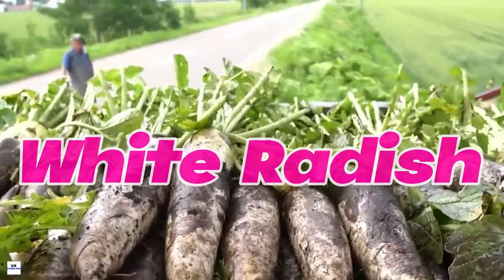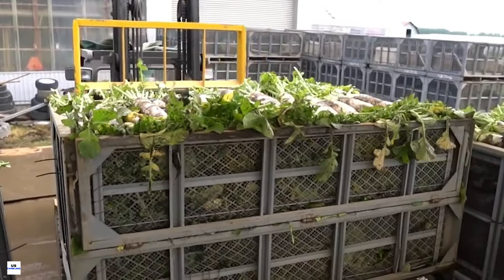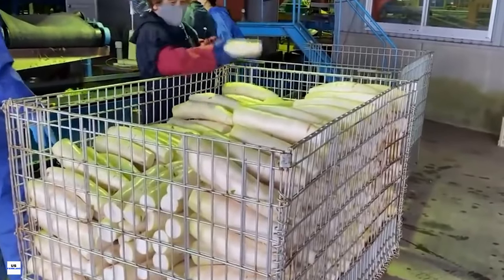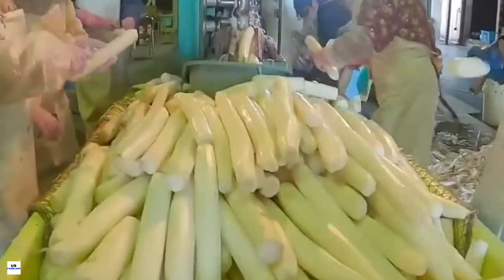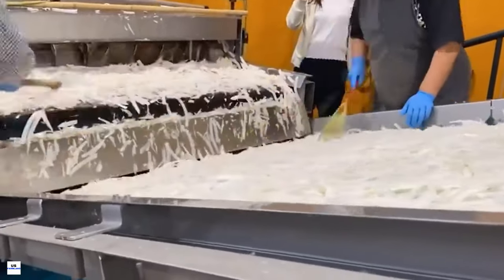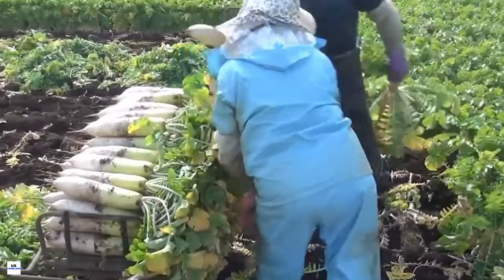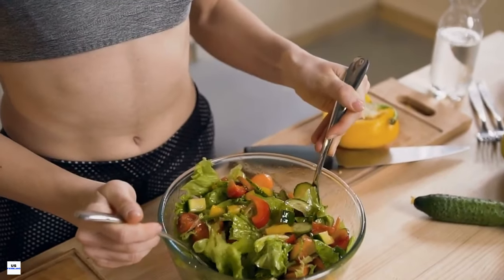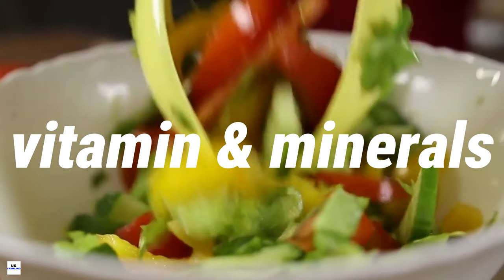Have you ever wondered how white radish, a common ingredient in many of our favorite dishes, is farmed? Today we're going to explore the intriguing world of white radish farming. This humble root vegetable, with its crisp texture and distinctive peppery flavor, finds a place in cuisines from Asia to Europe and everywhere in between. The white radish is also packed with nutritional benefits, offering a rich source of vitamins and minerals.